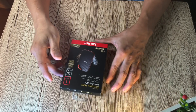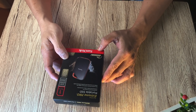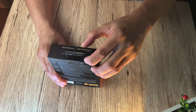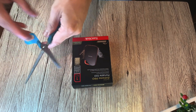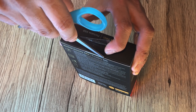Alright guys, this is the SanDisk Extreme Pro Portable SSD — it's here now, let's open it up. Looks like I might need a knife. Sorry about my scissors, guys — they're a bit low-class. But anyway, let's open this up.